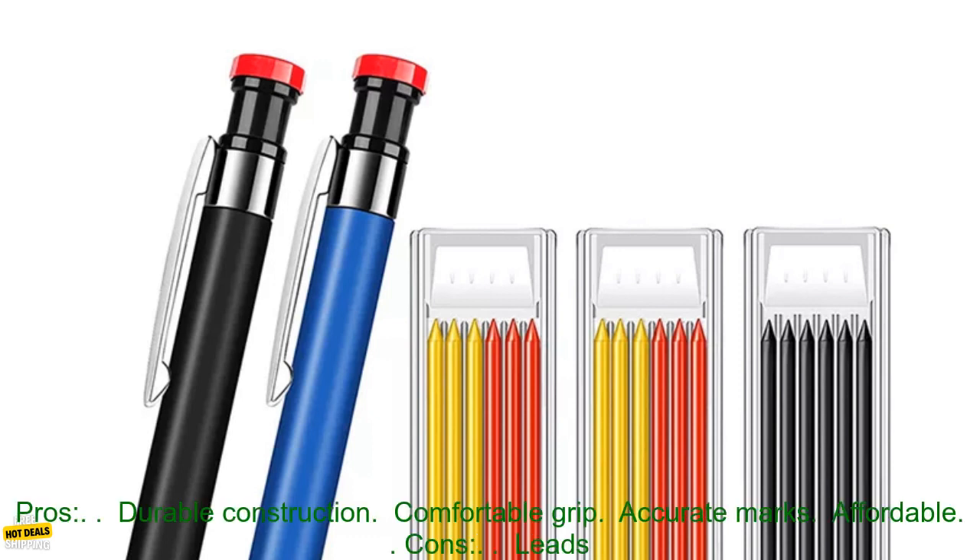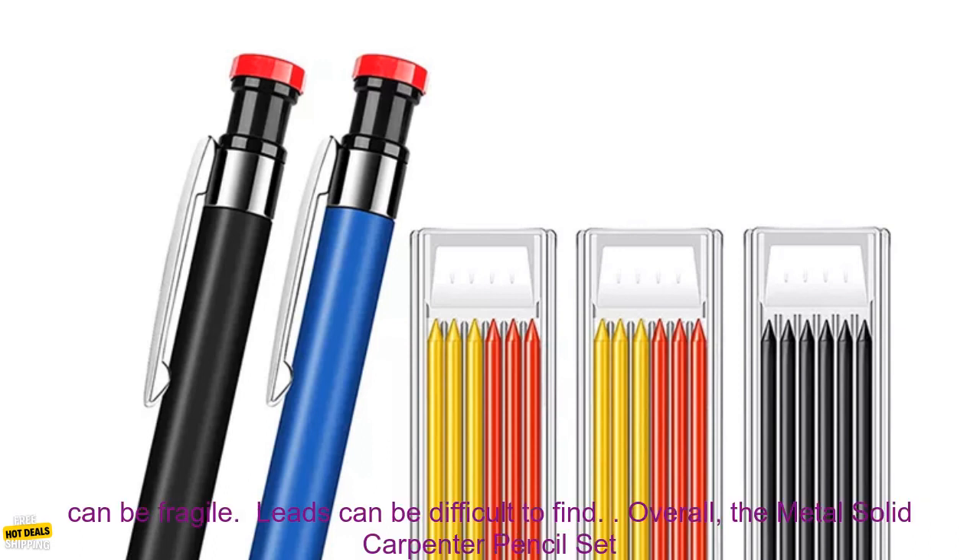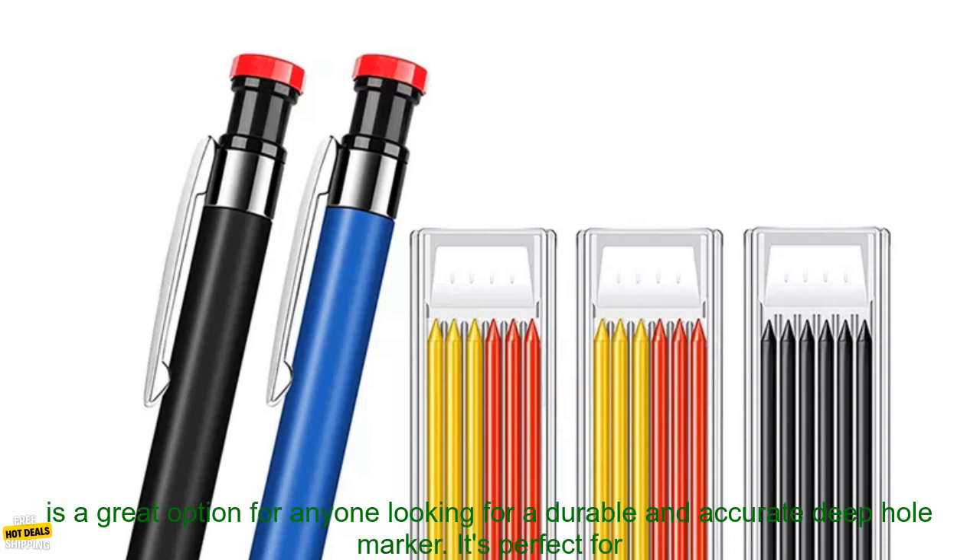Here are some of the pros and cons of the Metal Solid Carpenter Pencil Set. Pros: Durable Construction, Comfortable Grip, Accurate Marks, Affordable. Cons: Leads can be fragile, and leads can be difficult to find.